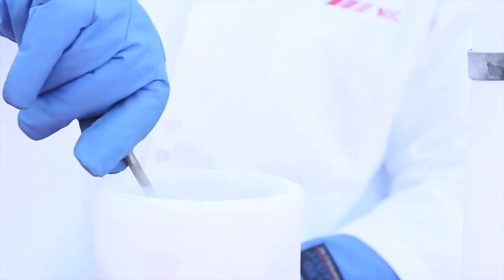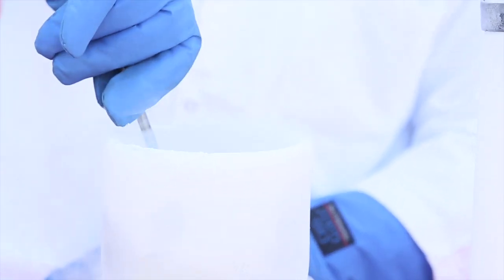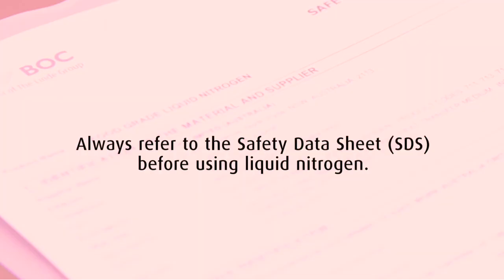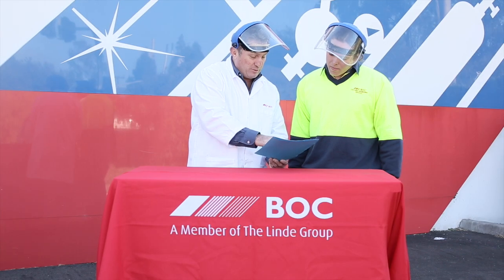In today's fun with BOC liquid nitrogen episode, we'll be doing the banana hammer experiment. Prior to conducting this experiment, we have consulted the liquid nitrogen safety data sheet to determine how to handle this product safely.